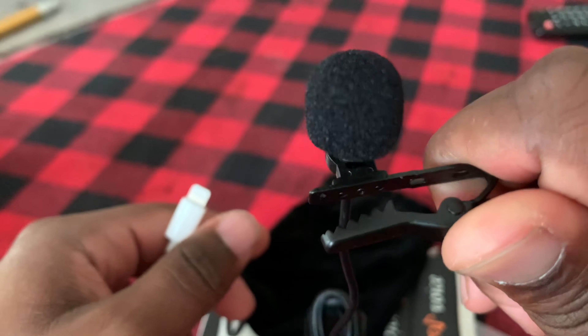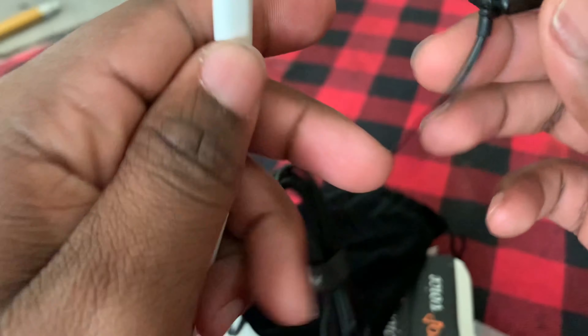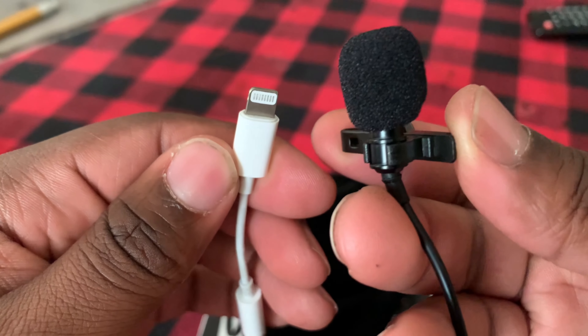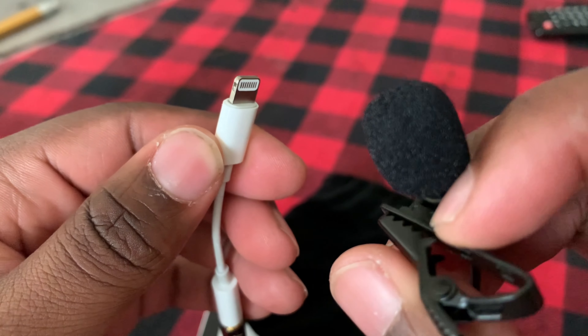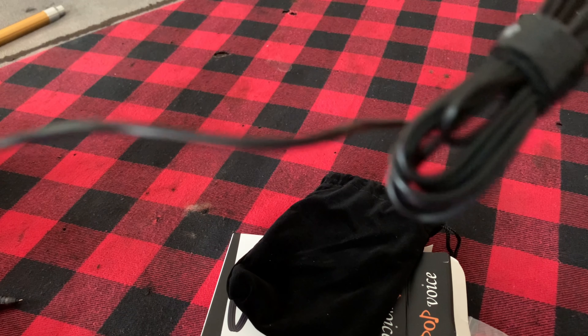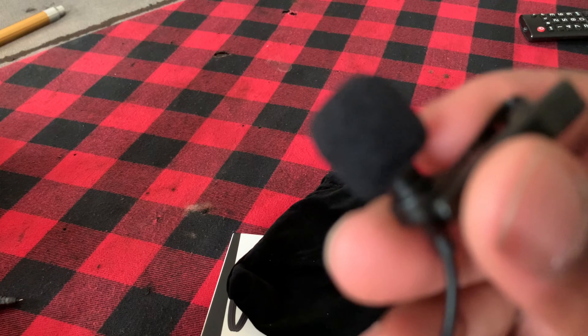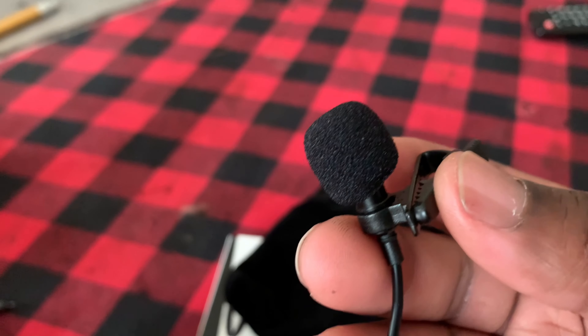I like this thing. It's a nice little setup right here. Got a long little cable too. Real compact, I like it. I'm gonna let y'all know how it works in our next upcoming videos.